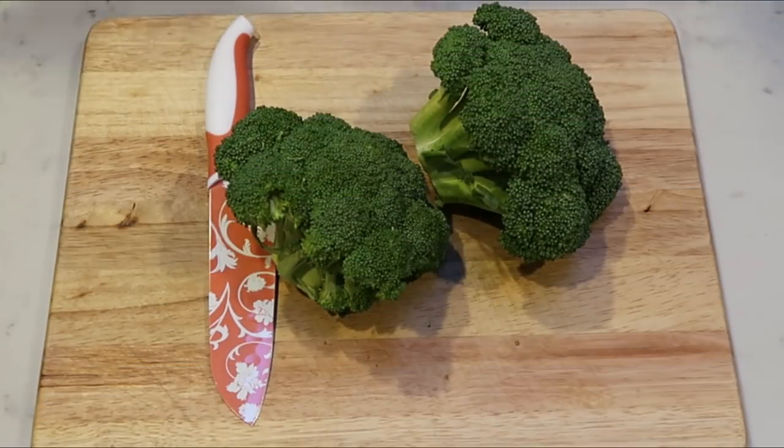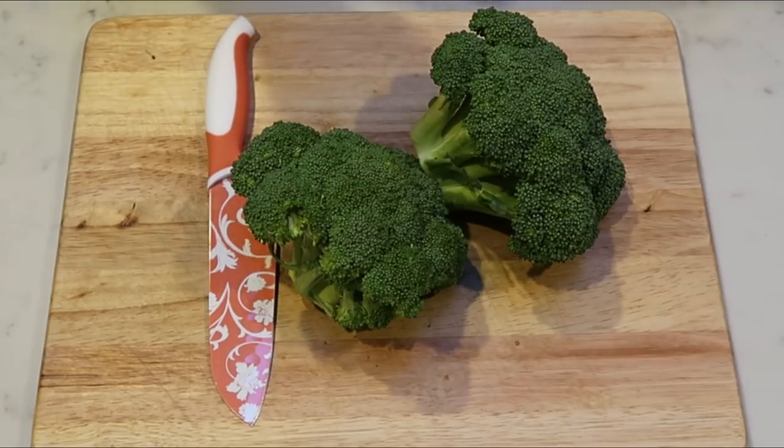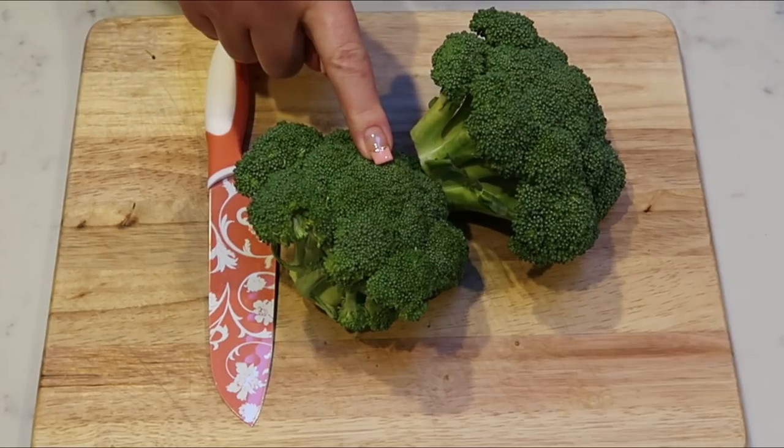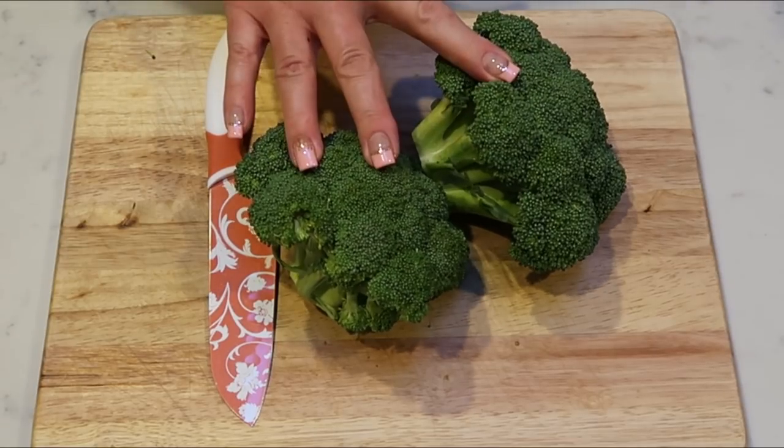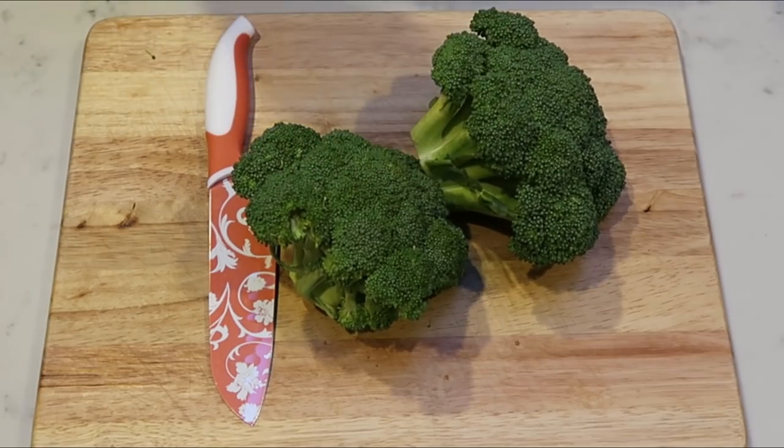The first thing we need to do is chop up our broccoli. We're going to chop it pretty small because it has to fit into the wonton wrapper in the muffin cup. I'll go ahead and cut up both crowns, and if I don't use them both for the wonton cups, I can have the rest as a side dish.